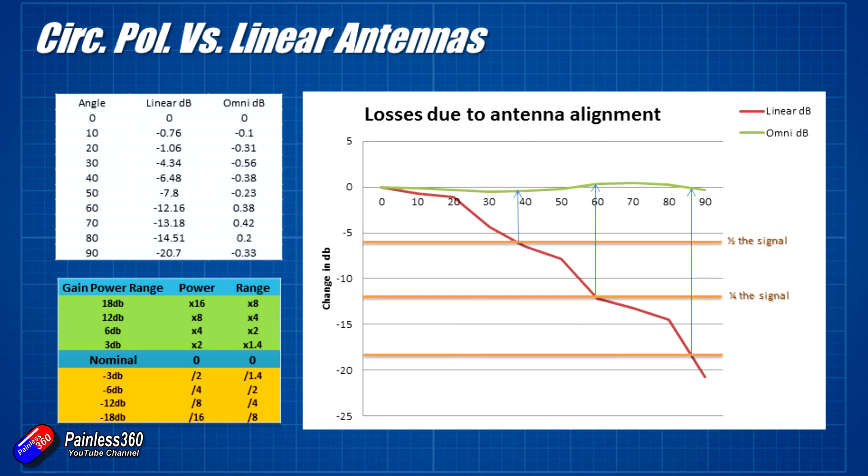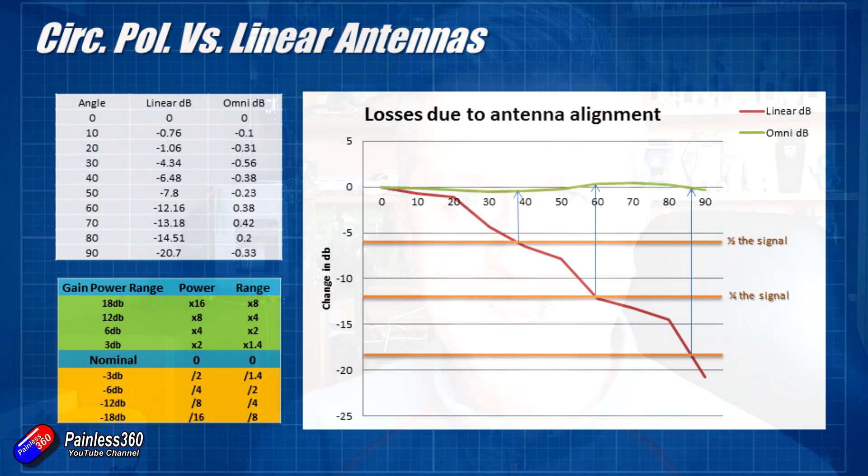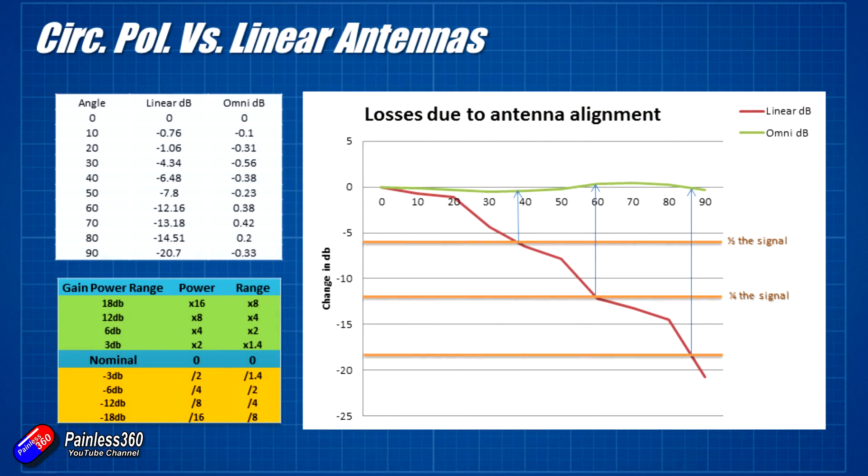Last time we had a look at a graph to test how the signal dropped off when you rotated linear antennas out of phase compared with circular polarised antennas, and the results were pretty startling. The amount of signal received from the linear antennas dropped off in more or less a straight line as it was rotated out of phase, where the circular polarised antenna actually kept great signal as it flopped around — and that's why we use circular polarised antennas on the majority of our models.